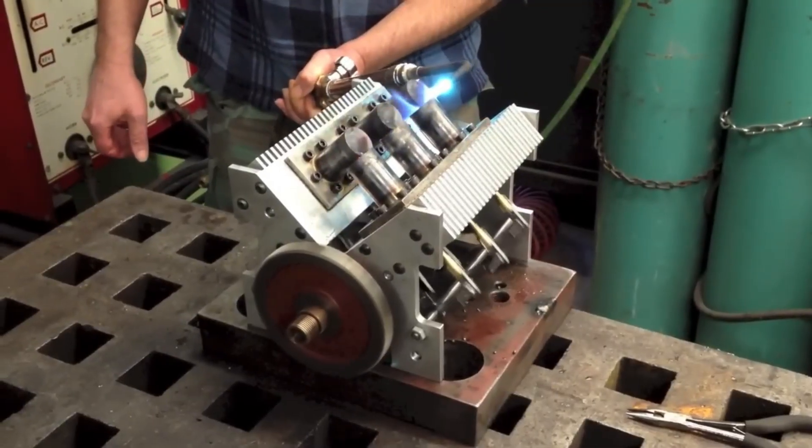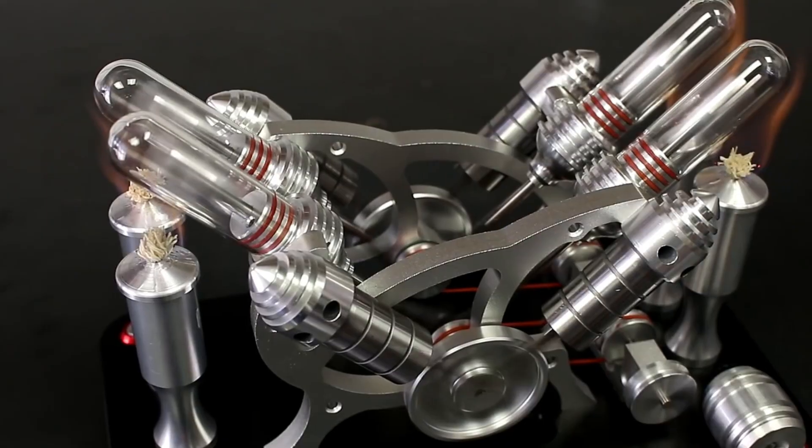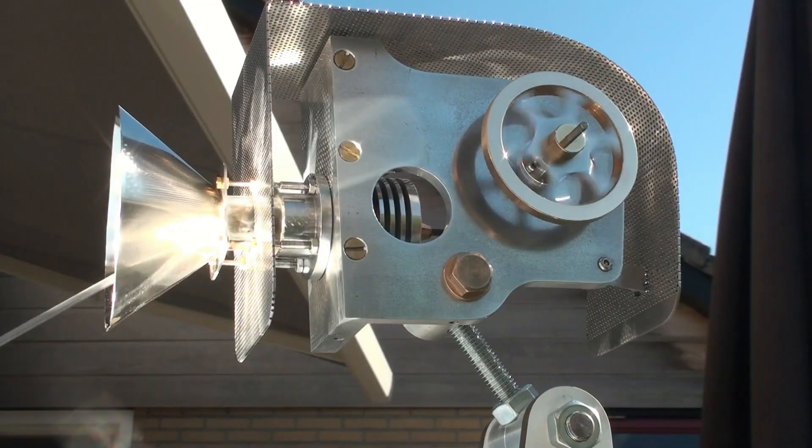Did you know that Robert Stirling invented the first Stirling engine in 1816? In this video, I will show you the best Stirling engines, some of which were homemade.